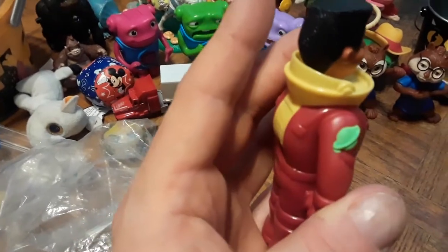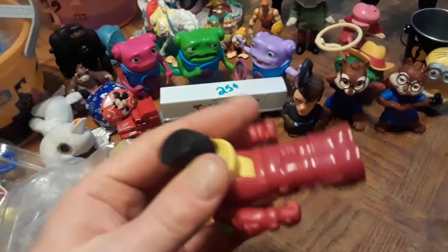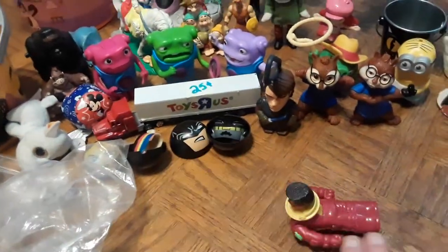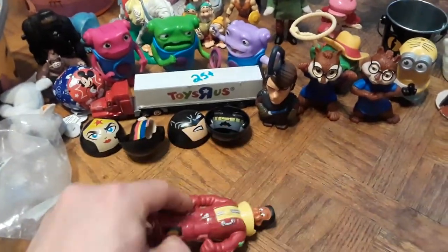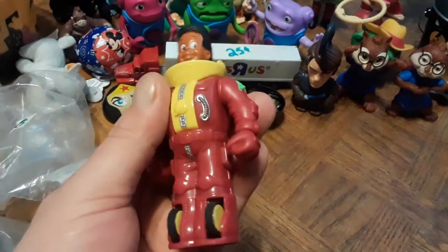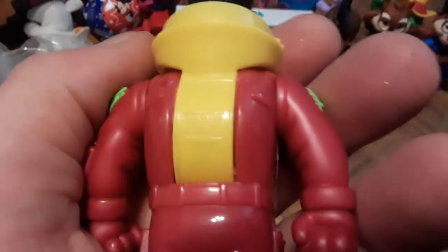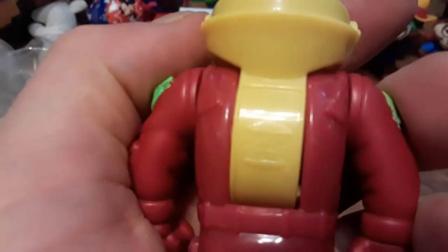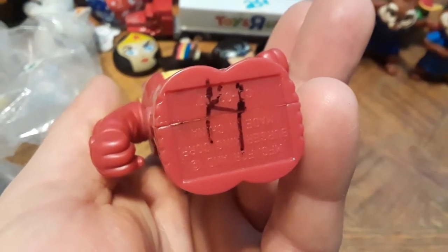These are from Burger King — I forgot what exactly they're called, maybe the Burger King Kids Club. This one has an action where he can convert into a car. I prefer keeping him in figure form. He's got the Burger King logo on his back and a marking on the bottom. If anybody knows what these are from, help me out.